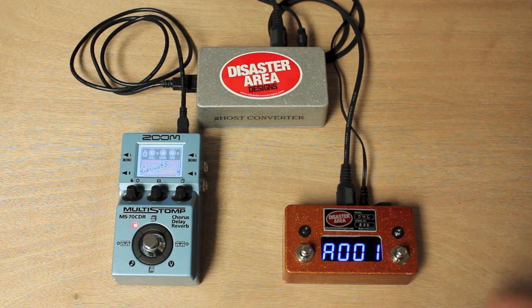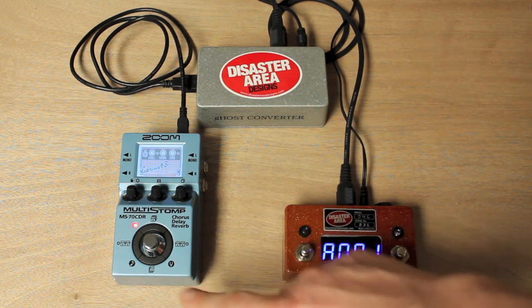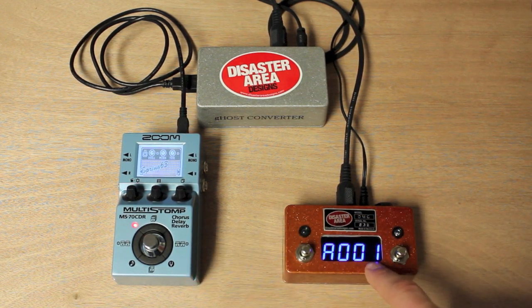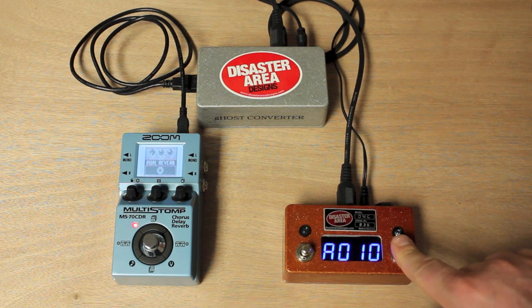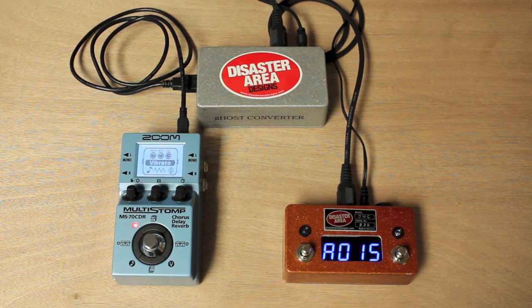So what we've done is connected it to the Ghost Converter. You'll see that the Ghost Converter is actually powering the Zoom device now, so you don't need a separate power supply for it. We're just going to use the DMC2 Plus here to change its presets. As soon as I engage a preset on the DMC2 Plus, the MS-70 CDR will change. We can actually access all 50 presets on this, and with a different controller, we can access the tuner as well.